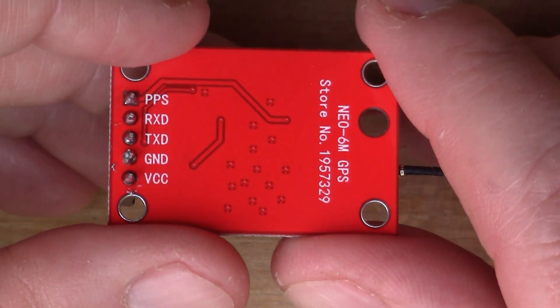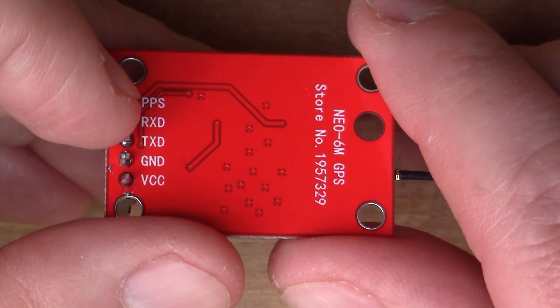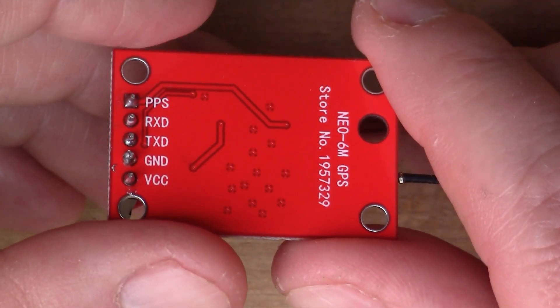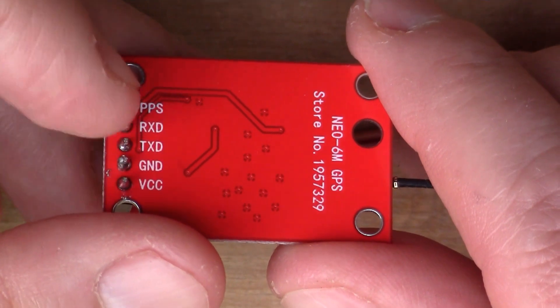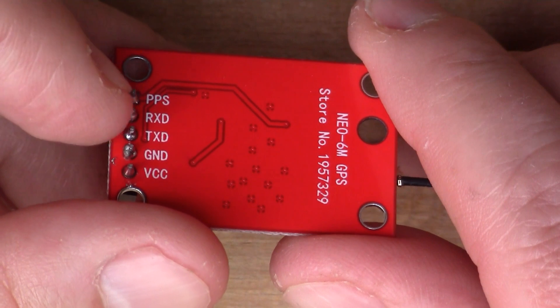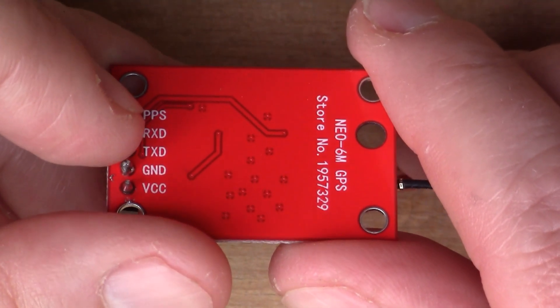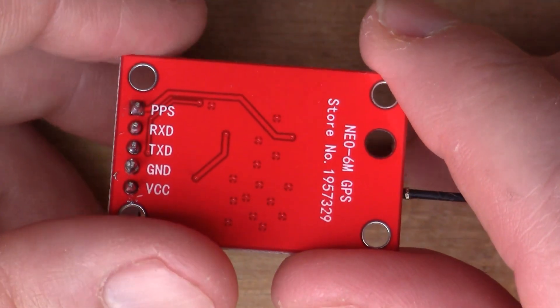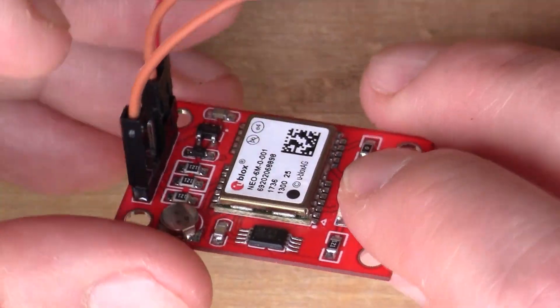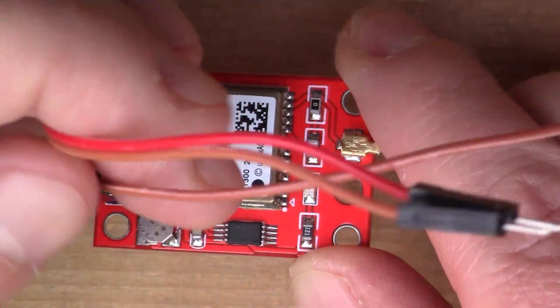Once the satellite is locked on, you get a pulse every second out of this PPS pin. So even if you don't have a computer or anything else plugged into the serial interface pins, you can get this one Hertz pulse out of the board and use that to synchronize clocks and make sure they're running to accurate time.